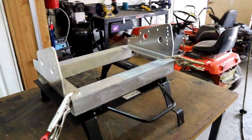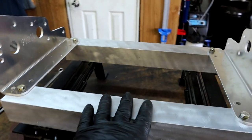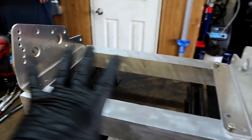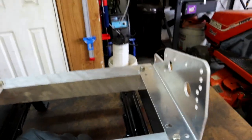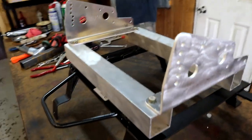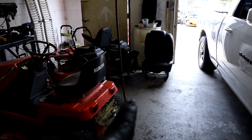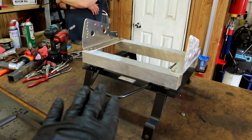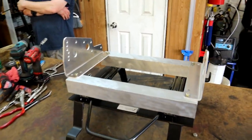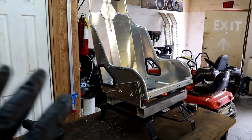We have the Kirkey brackets mounted to our aluminum tubing — it's all one piece now, everything bolted together. Not sure what this weighs yet but it's pretty light — definitely doesn't weigh much. Once we get the seat on, this will be one complete assembly just like the factory seat. We're going to weigh both setups — the factory seat as-is and then our Kirkey setup with the seat on it — to see what the comparison is. Moving on to get the seat bolted on.